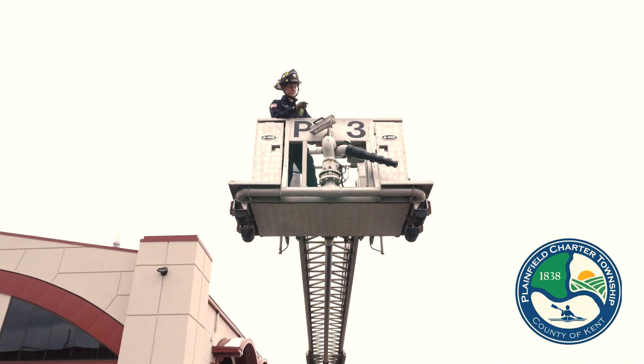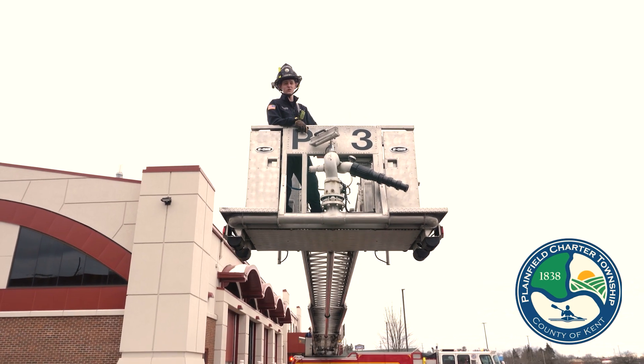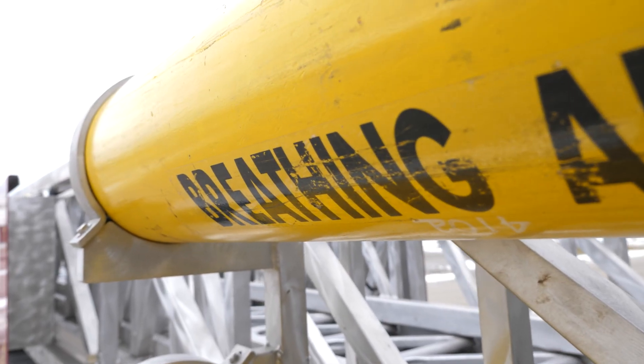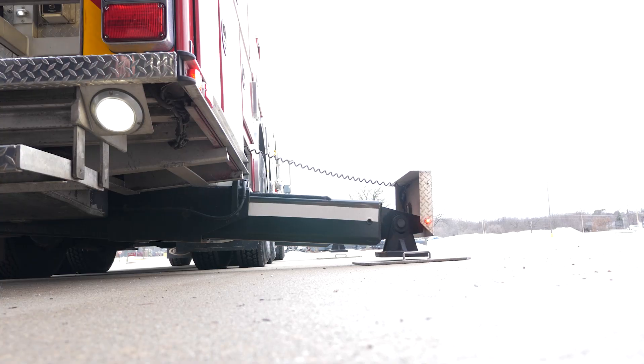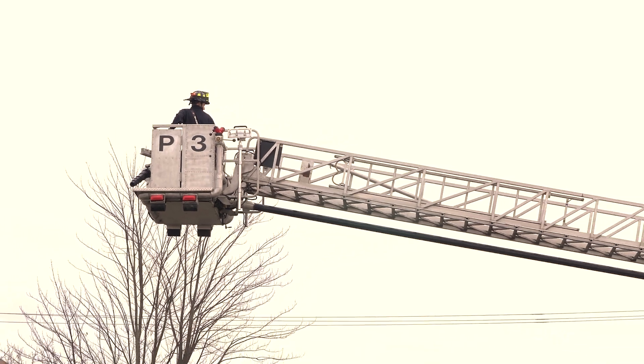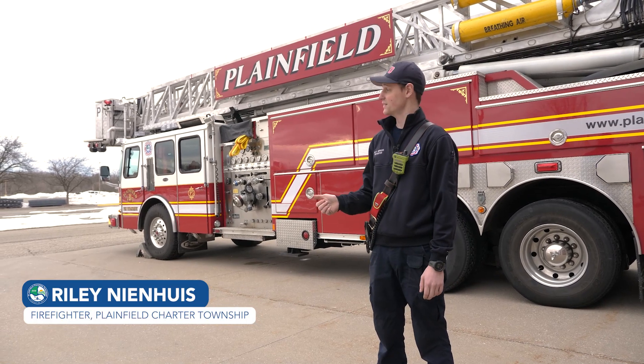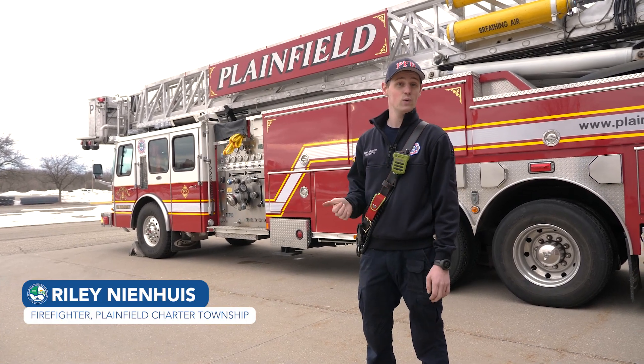My name is Firefighter Nienhuis, this is Platform 3, and this is what's on the truck. So this is Plainfield Platform 3. This is a 1993 E1.